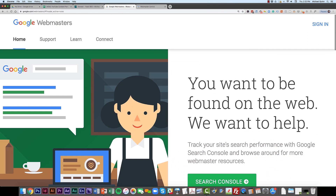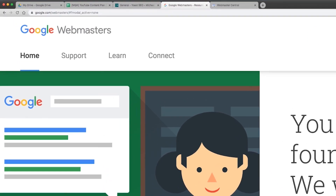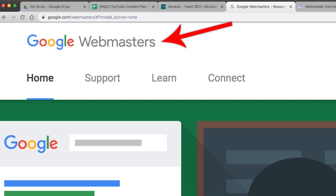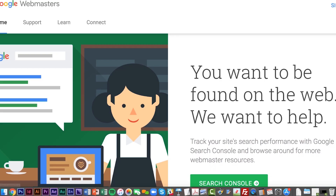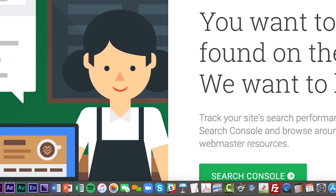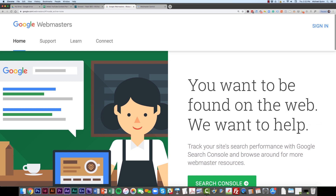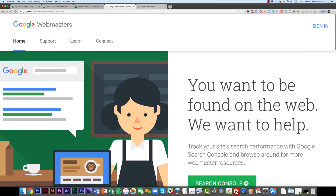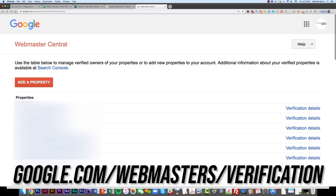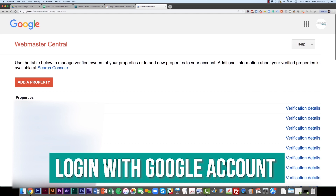The first thing you're going to want to do is navigate to Google Webmasters where we're going to start the verification process. You can do that at google.com/webmasters and sign in or click Search Console. The quickest way, though, is to go to google.com/webmasters/verification. This will get you there a lot faster, and you will have to log in with a Google account or create one if you don't have one.